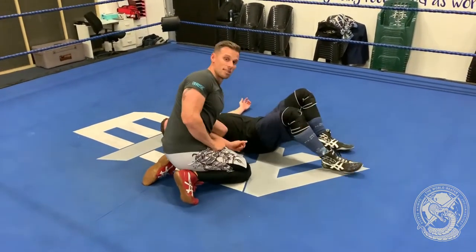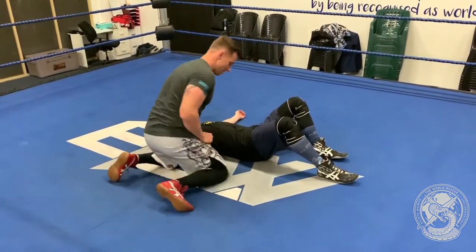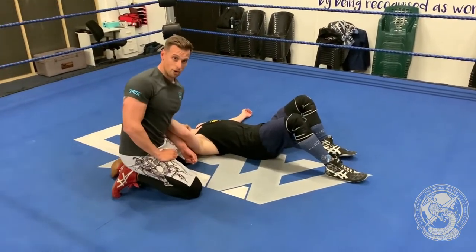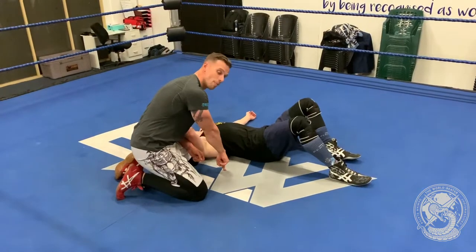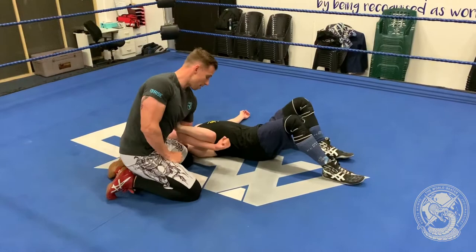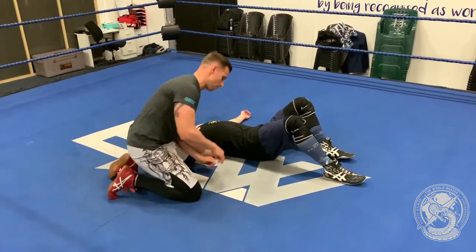I need to make sure I'm nice and tight because the next part is the most important. With the slater pin, normally I would put my head on the mat and bridge my legs over. This time I'm going to put my head on the mat, but I'm going to roll forward and use this arm, which is still hooked, to pull his body through.